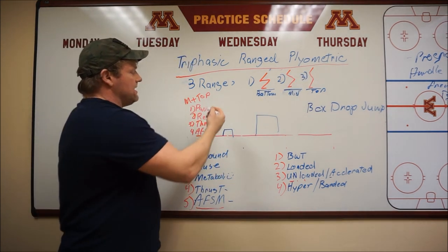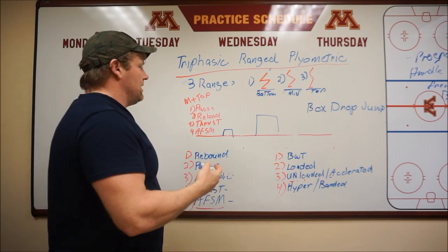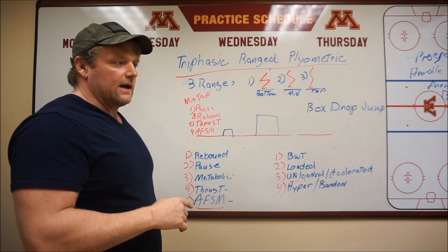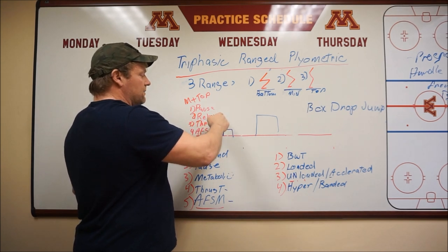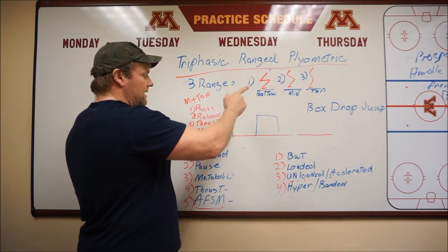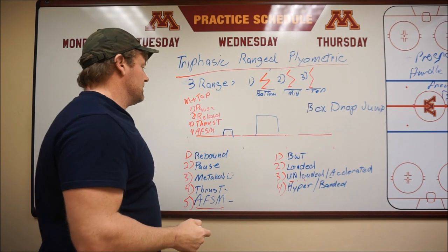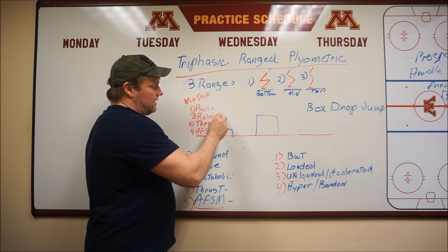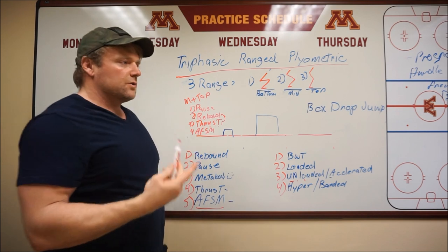The question becomes: when would the thrust be most effective? With the thrust, you're dropping below the range of motion and waiting to really hammer that movement at those points. I think I drew it up correctly. The pause method: land and pause and jump. The rebound: land and come out. The thrust: land, come down deeper, and explode up and accelerate through. I put thrust in front of the rebound because I think you get a bit more reactiveness training and tissue training, which helps accelerate the thrust method.